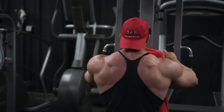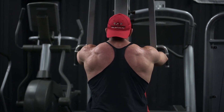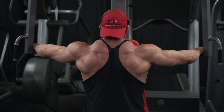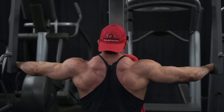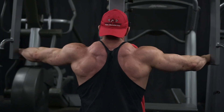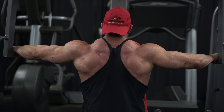The second exercise is the reverse pec deck — I love it. You can brace your chest against that pad hard to create tension. One trick I do is I'll do like five reps and then hold for one rep. So I'll do five regular reps where you're going out and in, controlling it, and then on that fifth rep just hold for about five or ten seconds.